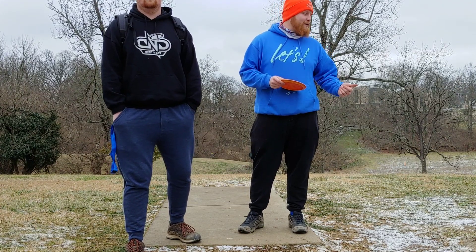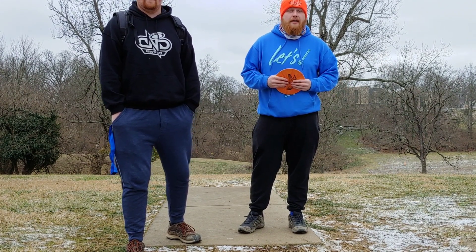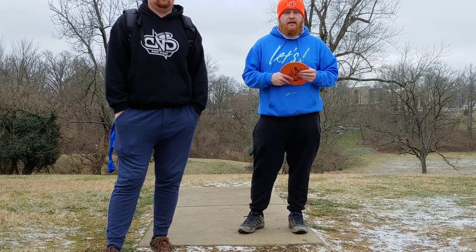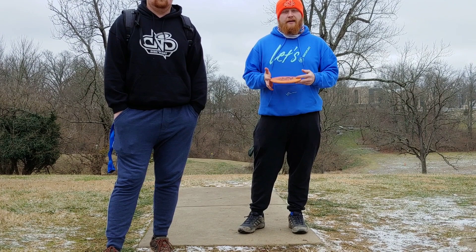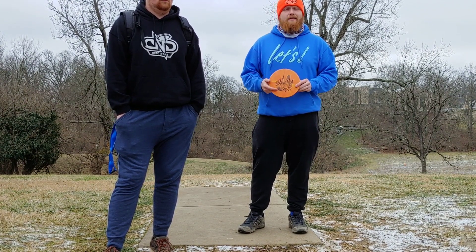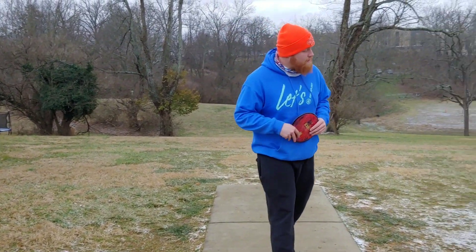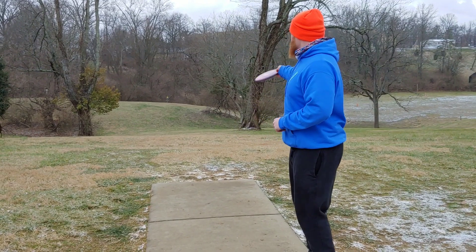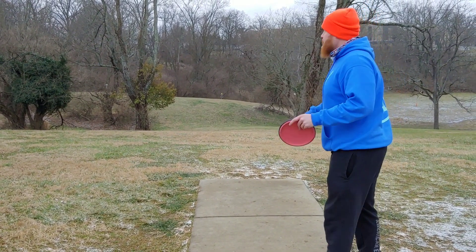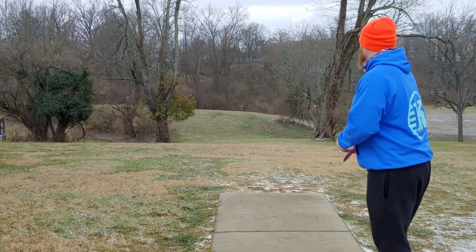We're at Highland Hills today, playing nine holes — my first time at this course. We're doing a normal nine-hole round, but I'm gonna be busting out the tilt and trying to show you guys how useful it can be in its intended purposes. I've seen a couple of videos of people doing the tilt-only challenge but I can't throw that thing far and it'll be ugly. Hole one is about 309 feet — you gotta hit a little gap straight down the middle. I'm gonna try to hyzer flip a Svea because the left side looks a little scarier than the right side.